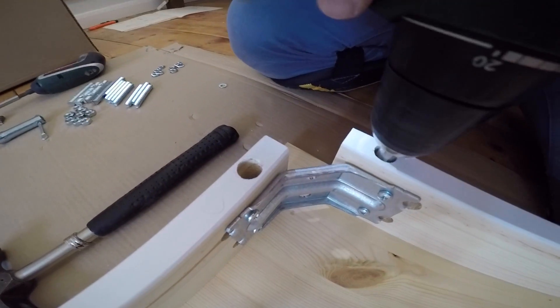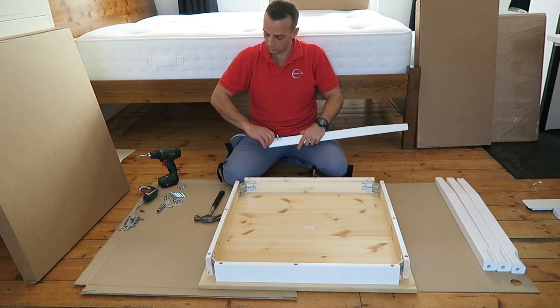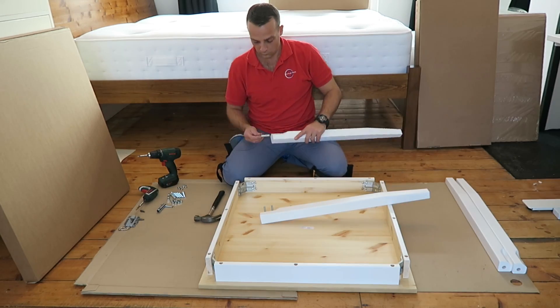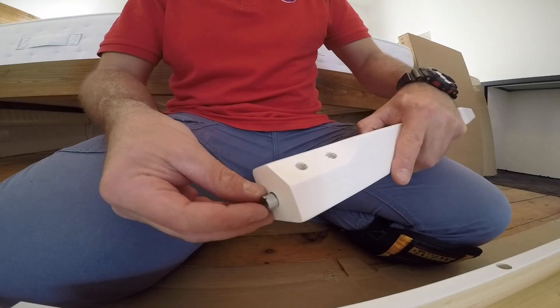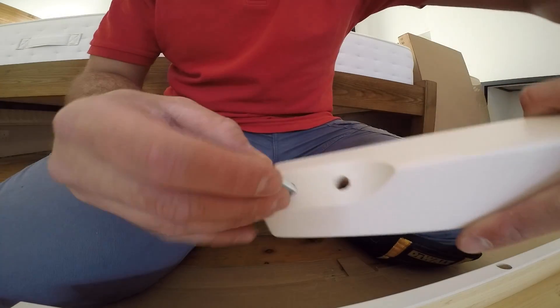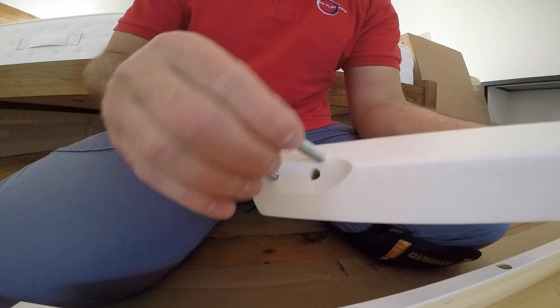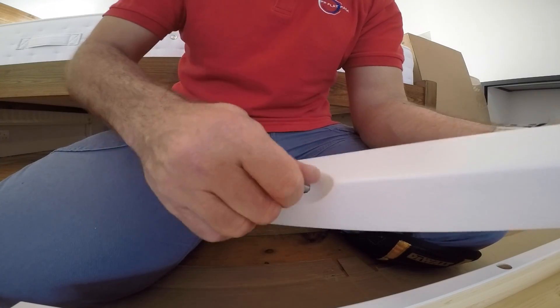And that's it — the table frame is secured on the top desk. Now you can start the legs. There is a metal tube which goes into the top of the leg. On the top of the tube is a small grip that should face out. Place two screws without heads into the leg straight into the tube and secure it.